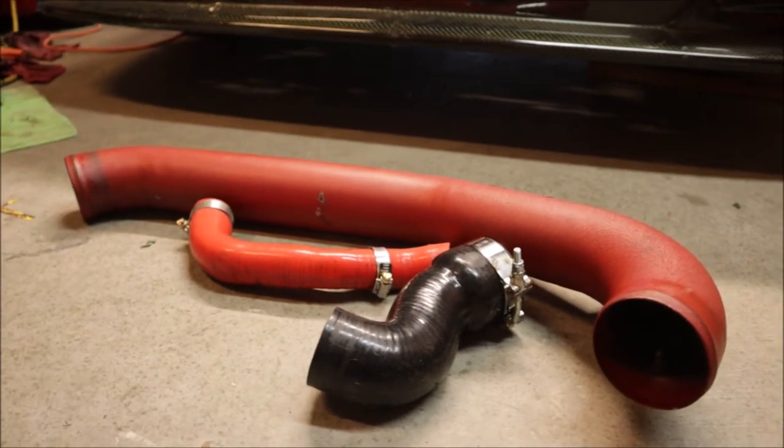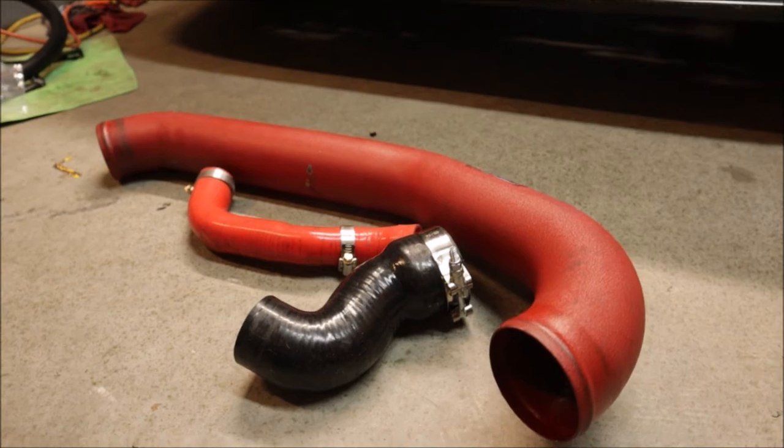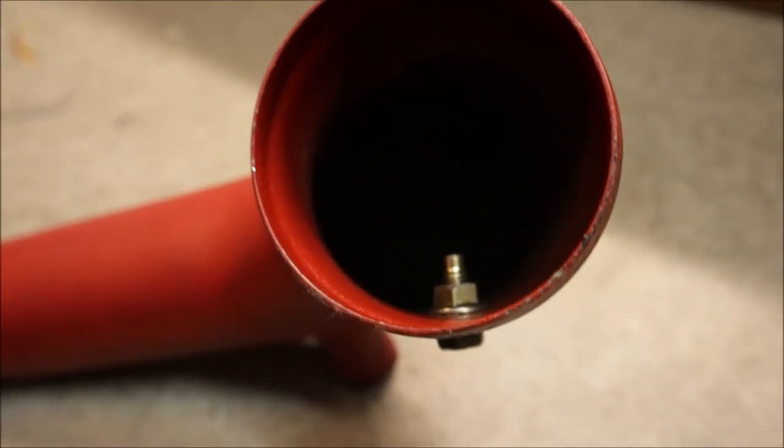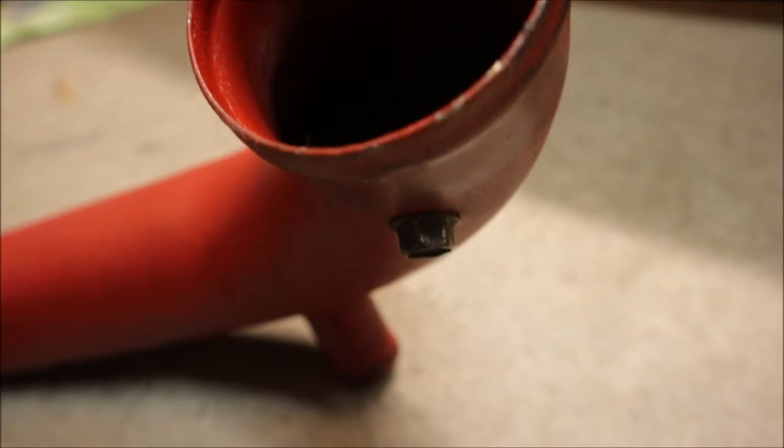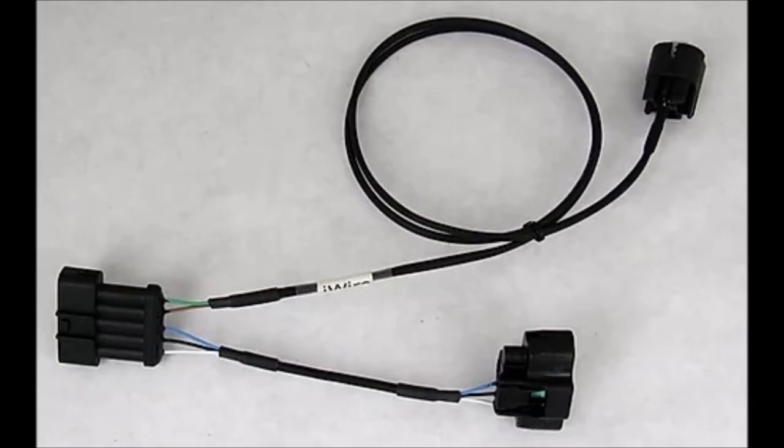Since I had to remove a lot of the intercooler piping to get the air oil separator installed, I figured now was a good time to take that intercooler pipe to the shop and have them weld in the bung for the intake air temp sensor. There was already a hole in the intercooler pipe right before the throttle body from the previous owner running meth injection — I'm not running that this time. That's a good place to put the intake air temp sensor. The harness I purchased will connect the intake air temp sensor and the mass airflow sensor, and they'll use both readings when it's on the dyno to get the car tuned.